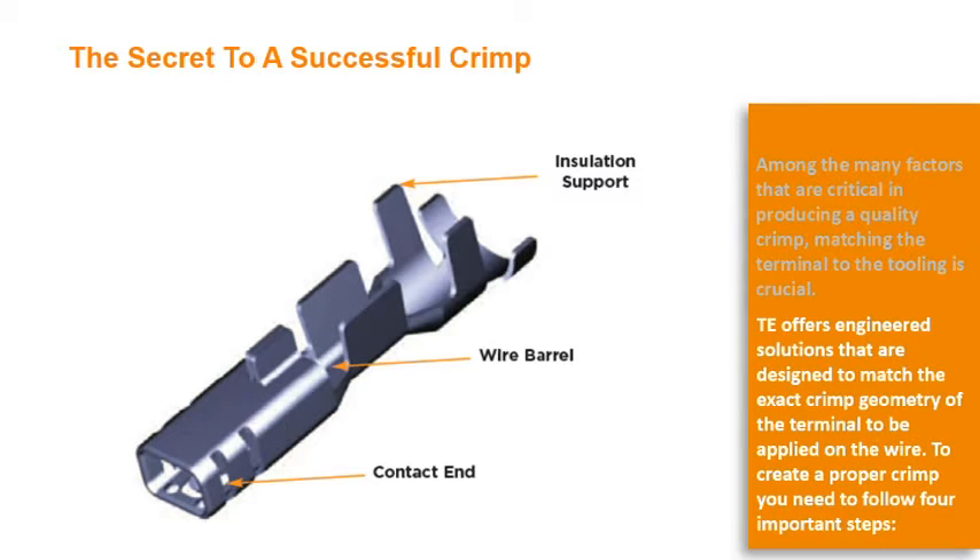TE offers engineered solutions that are designed to match the exact crimp geometry of the terminal to be applied on the wire. To create a proper crimp, you need to follow these four important steps.